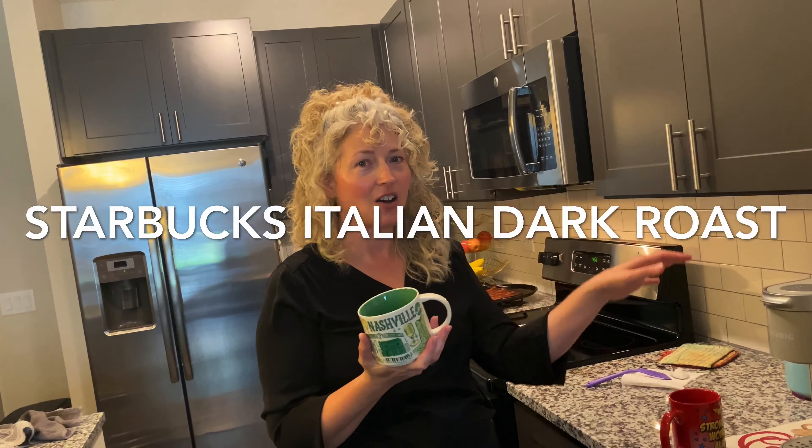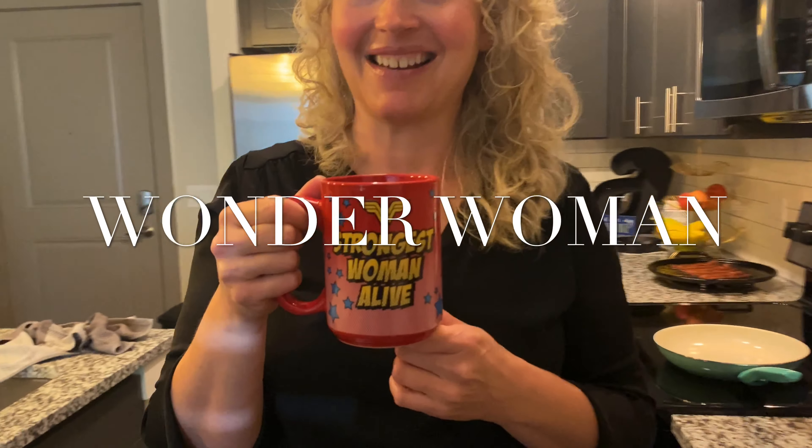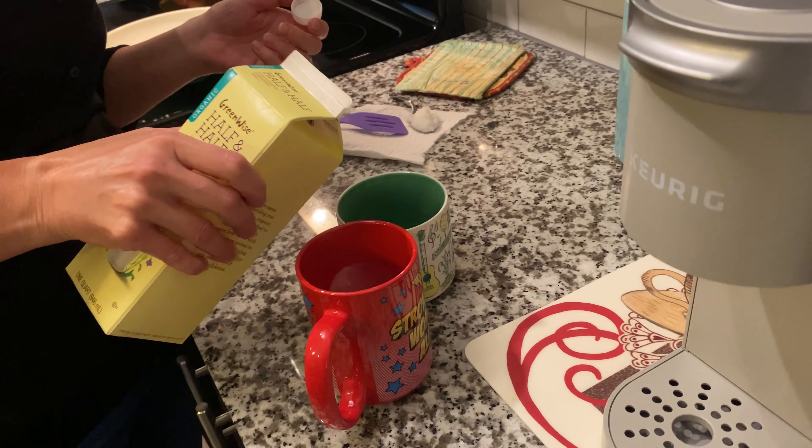You need coffee with breakfast food, even though it's not breakfast time. We've got our Starbucks coffee cups — Jamie's favorite is the Nashville one and mine is my favorite. Now we're going to make some coffee with organic creamer.